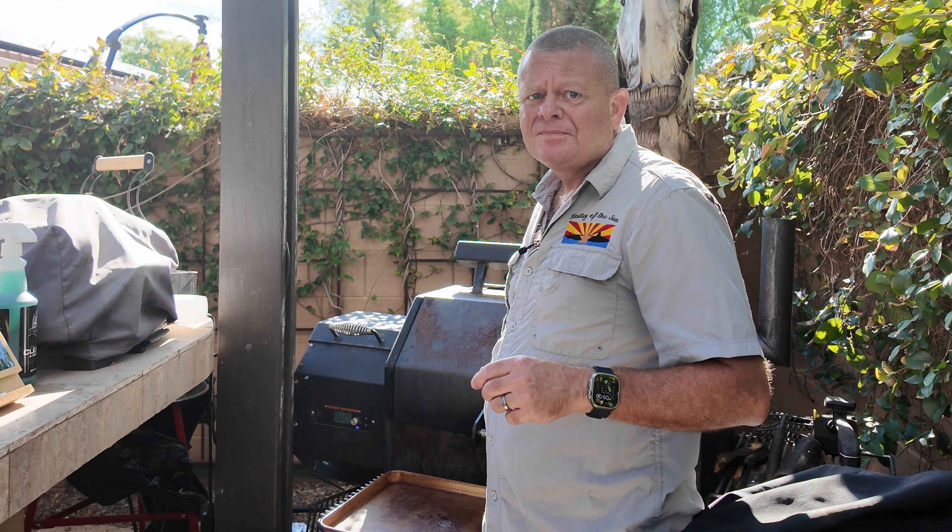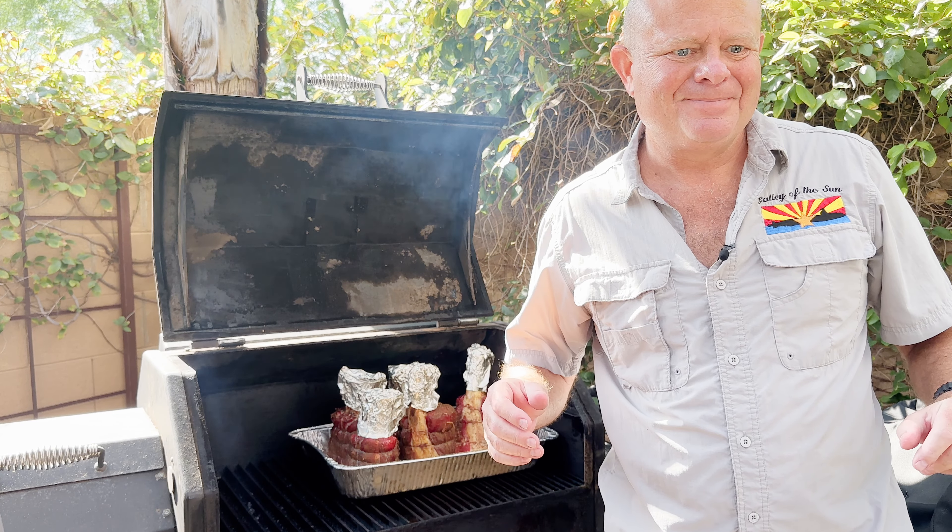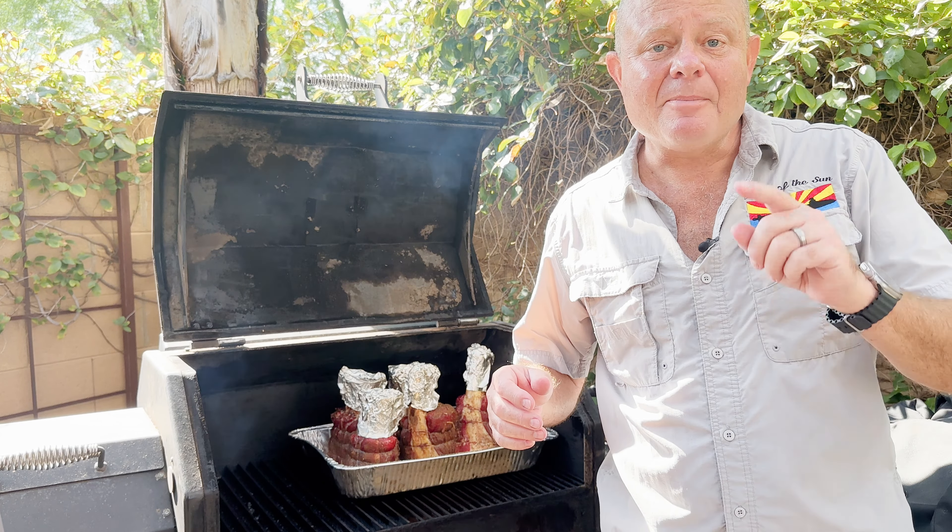Now we're at the hour and a half point and the temperature was ranging from 81 to 98, so I took the pan and rotated it. That's also going to help with the spritzing to make sure we get all sides — it's sort of hard to get the back side. I'm starting to see some marrow come out, they're starting to get browned up. This is going to be incredible.